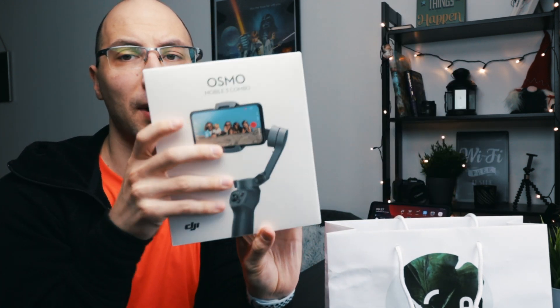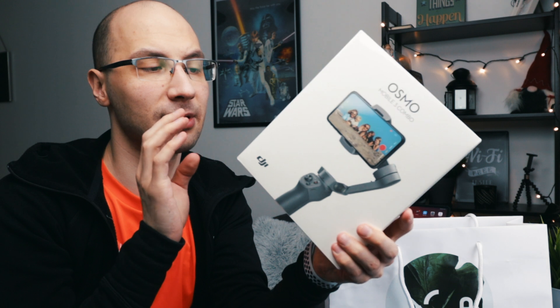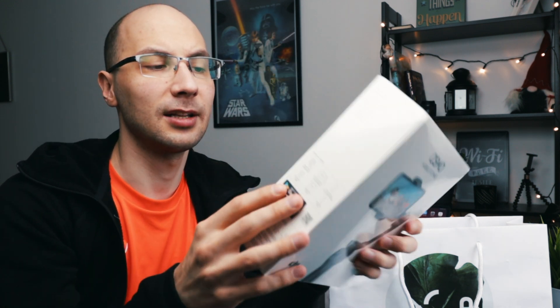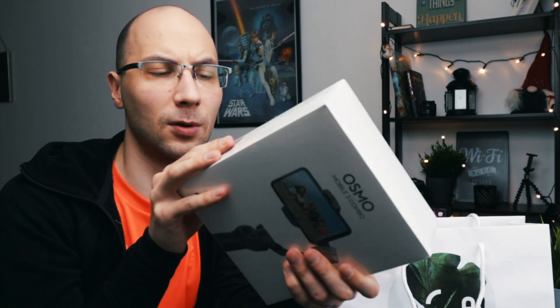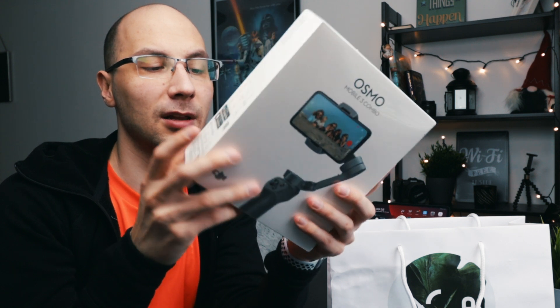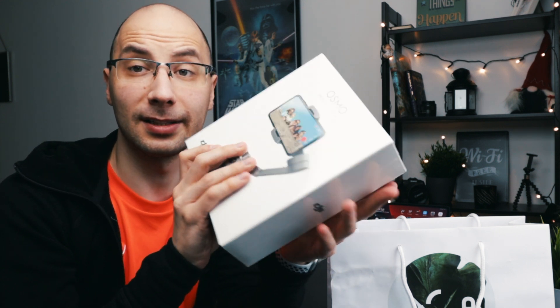The first and most important item in this package is the Osmo Mobile 3 — a mobile gimbal which can be pretty useful. This is not a simple setup; it's a combo. There are a couple more items included compared to the standard package, making it a little bit more expensive — around ten or fifteen dollars extra. But it gives you a lot of benefits. Let's open this package and take a look at what's inside.